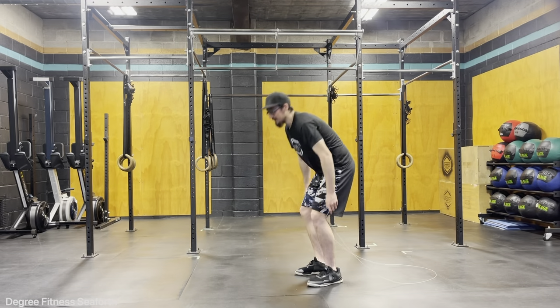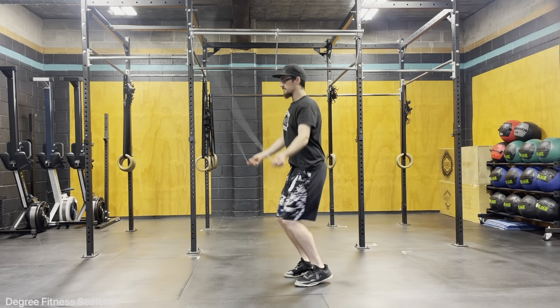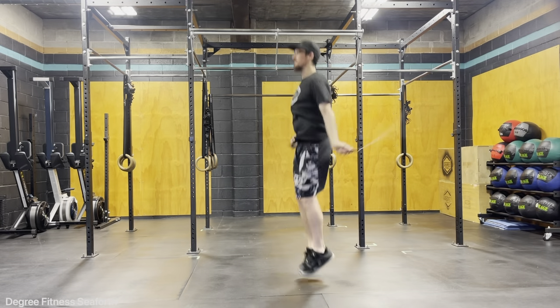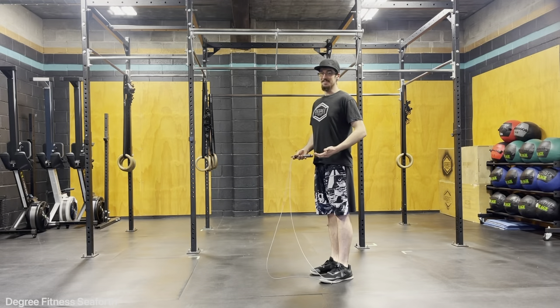I will do a couple of single unders first thing, and then I'll go right into the double unders. Those are your double unders.